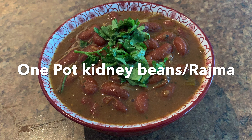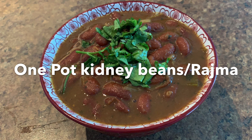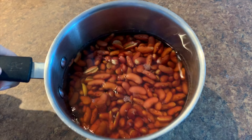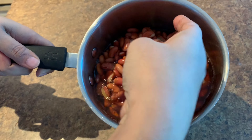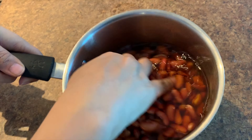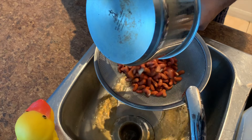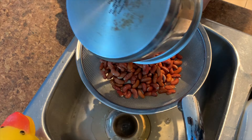Hello guys, welcome to my channel. In today's video I'll make one pot kidney beans or rajma — it goes really well with rice and chapatis. I've already soaked a cup of rajma overnight, and after 10 to 12 hours they soak up water and swell up to this size. I'll discard this water and wash them twice with clean water and set them aside.